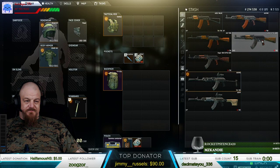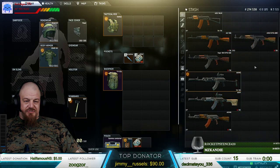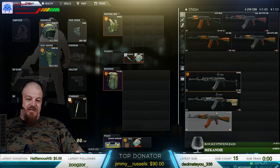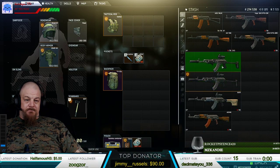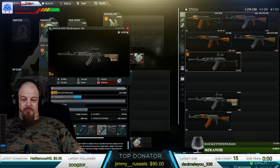These three AKMs are all the same except for the stock. I'll show you guys what parts to get.